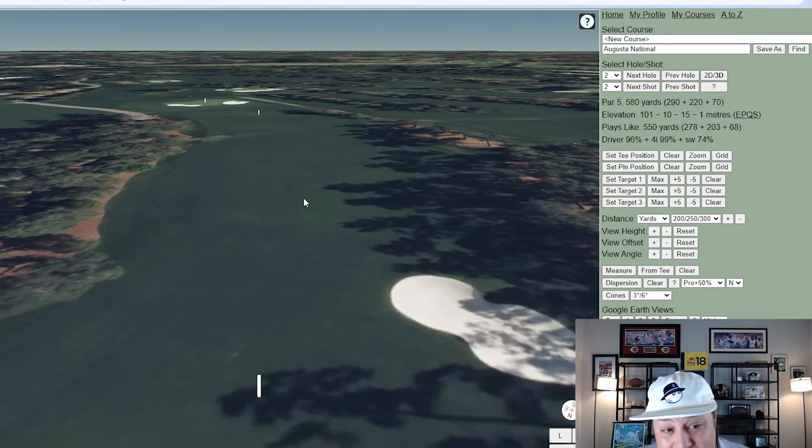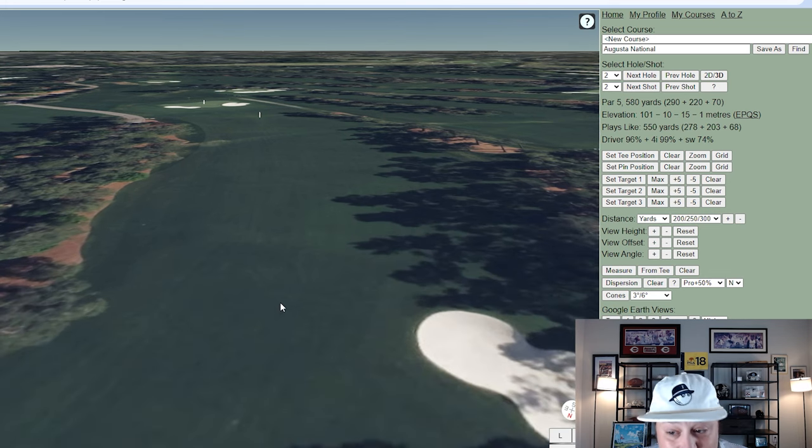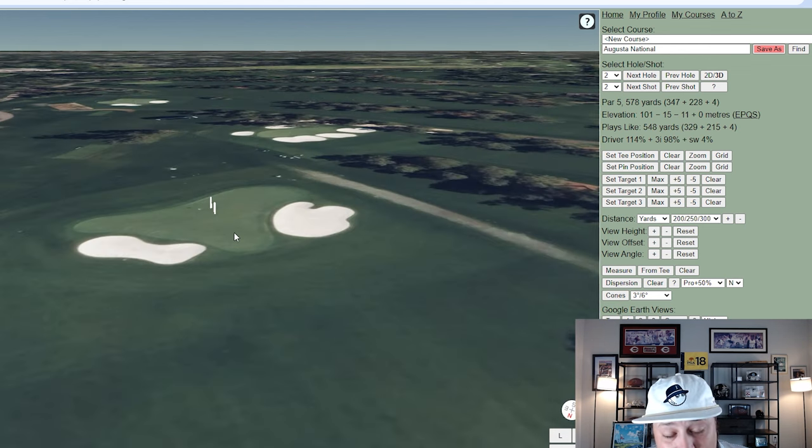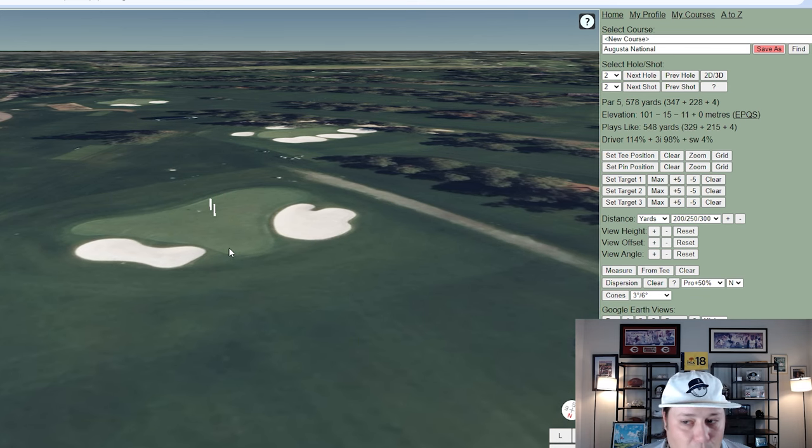Hole two is a birdie opportunity for most of the field — it's a downhill par five the entire way. You'll see drives around 350 yards, and the second shot is about 223 yards to the green, adjusted to roughly 190 yards to the front. You will get eagles here — Louis Oosthuizen has made an albatross at this hole — because it is reachable in two.